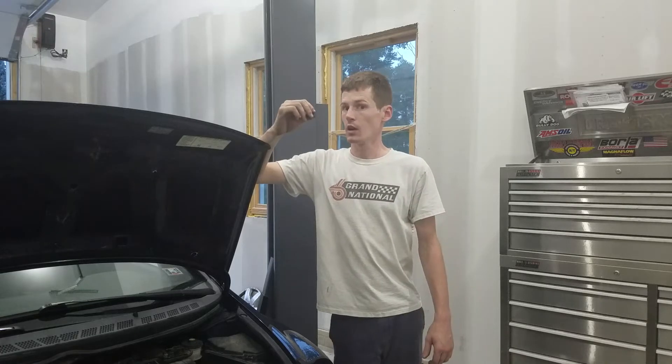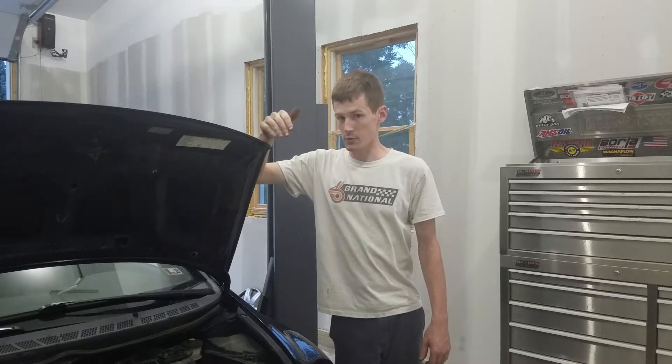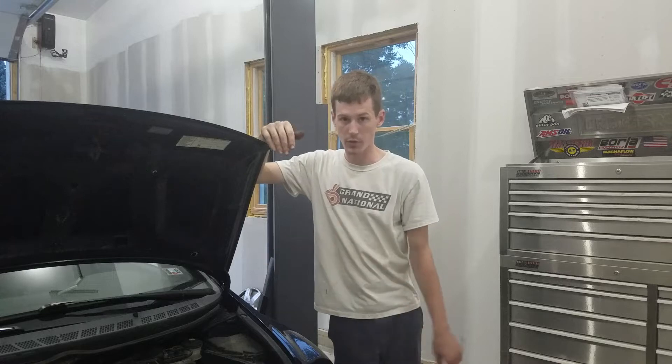Just a word of caution before you get started, but the procedure itself is really not that hard. Honda is pretty good about knowing that these engines are going to need service, so everything's pretty well thought out in the engine bay.